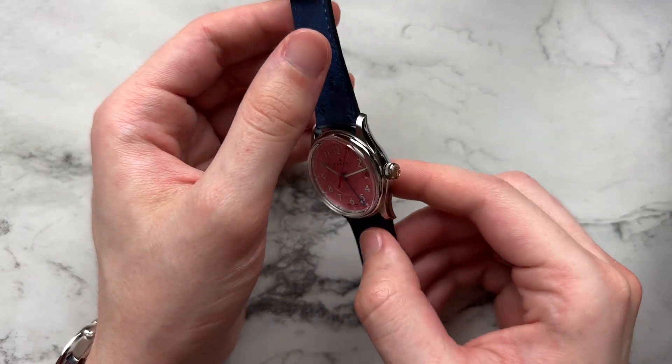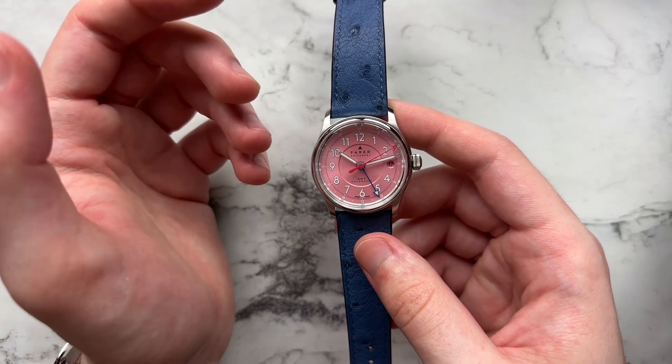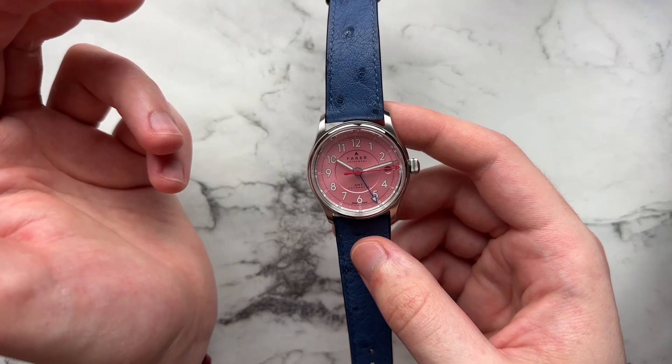Last but not least, the watch retails directly from Farer for $1,450 — at least at this moment when you convert to U.S. dollars. That's on the leather strap; it's about $20 cheaper if you go for rubber.